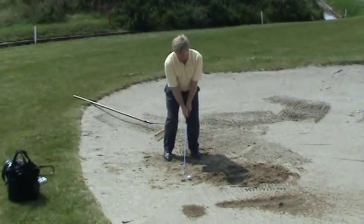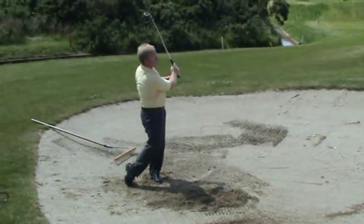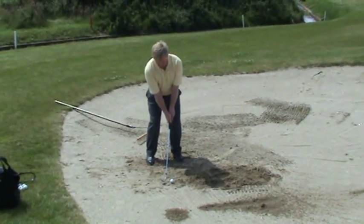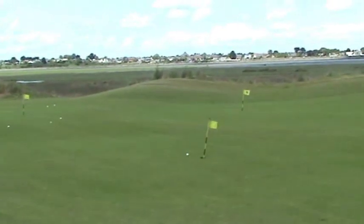Key to the whole thing — try and stay relaxed, make a full turn, swing your arms and let the open club face skip through the sand. Follow this advice and I'm sure you're going to have a lot more fun getting out of bunkers and up by the flag. Enjoy.